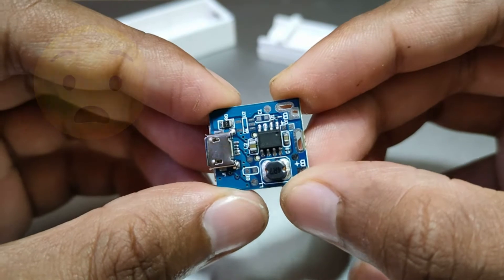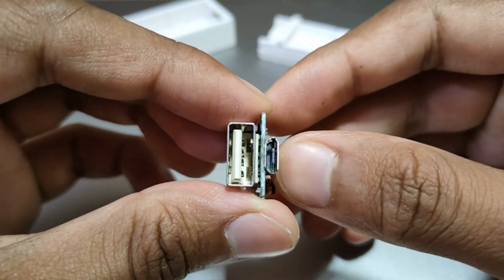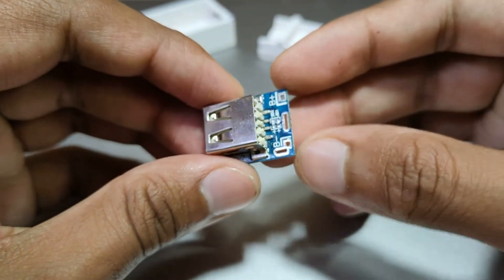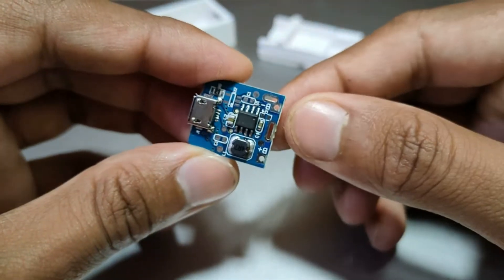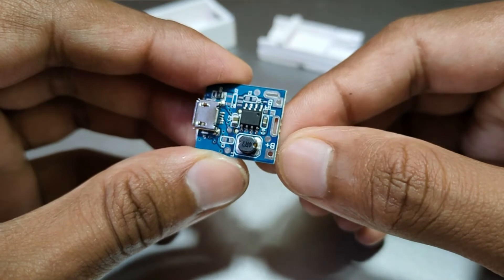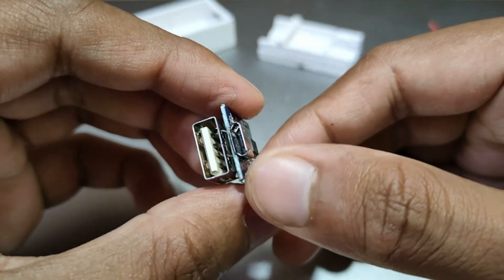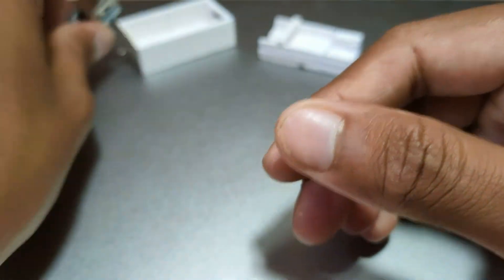I found this tiny power bank module on the internet for a dollar. You can either attach a lithium ion or a lithium polymer cell to it. It has a micro USB port to charge the battery with your regular charger, a boost converter on board, and can provide a 5V 1A output via the USB-A port.